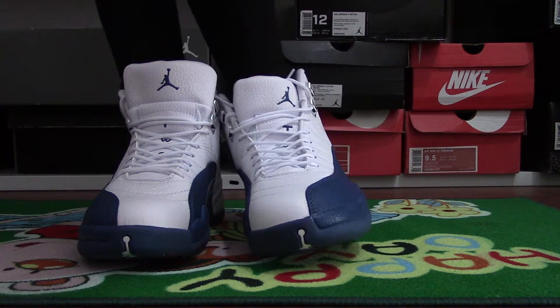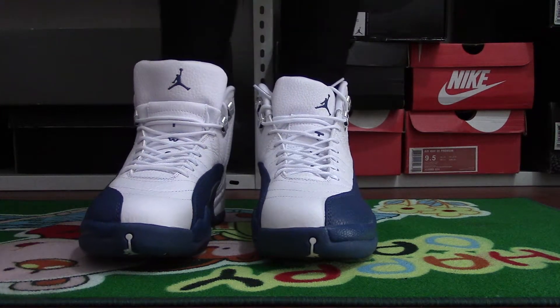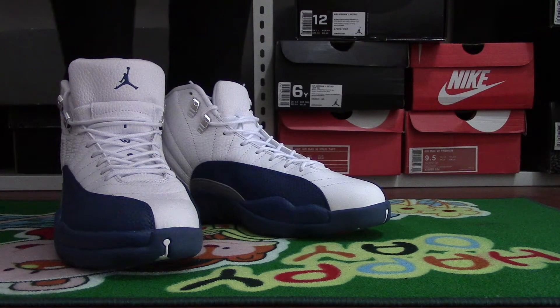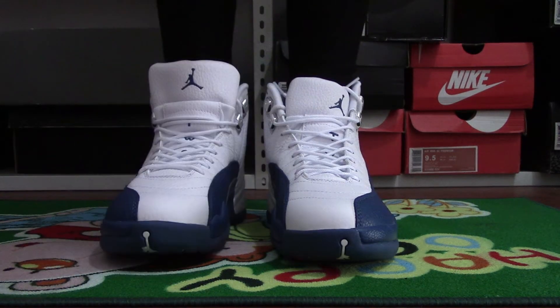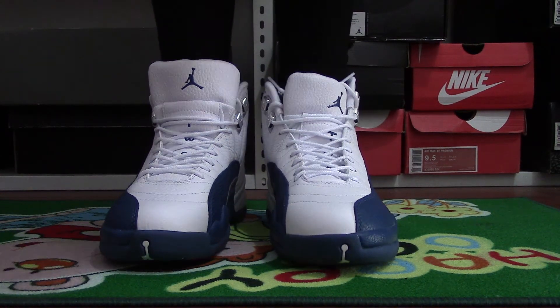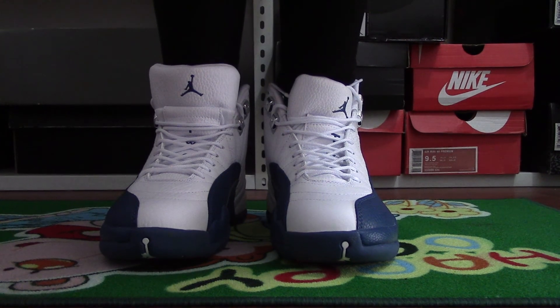You can see the shoes — they're really nice and good quality. If you like them, please place your order at pikushos.eu. Thank you, goodbye.